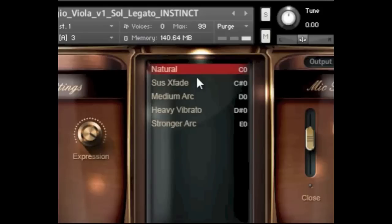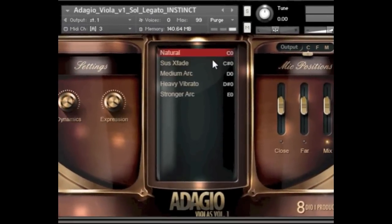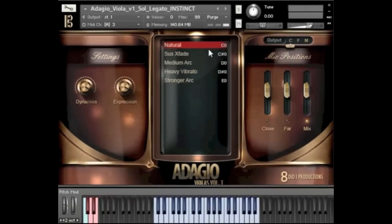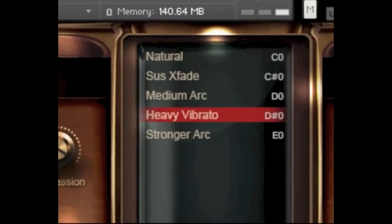Let me try to demonstrate it — I'm just gonna play first a couple of hollow notes and then I'll play faster in its natural tempo so you can get a feeling for what it's really supposed to sound like. You can see I just switched to the heavy vibrato at the very end, so mixing the natural together with an arc is a good idea as well.